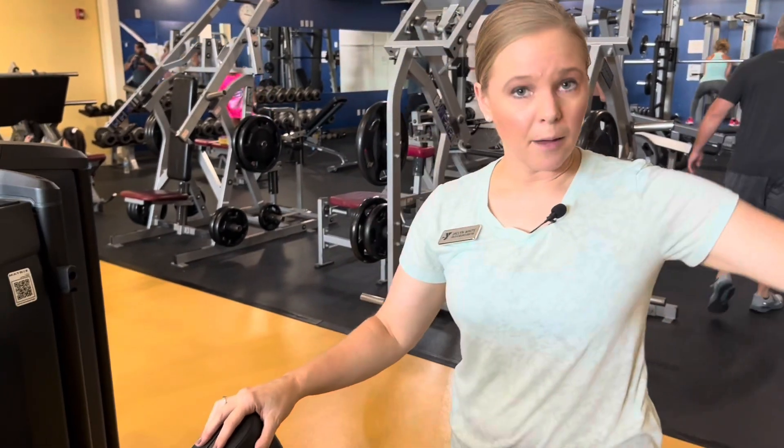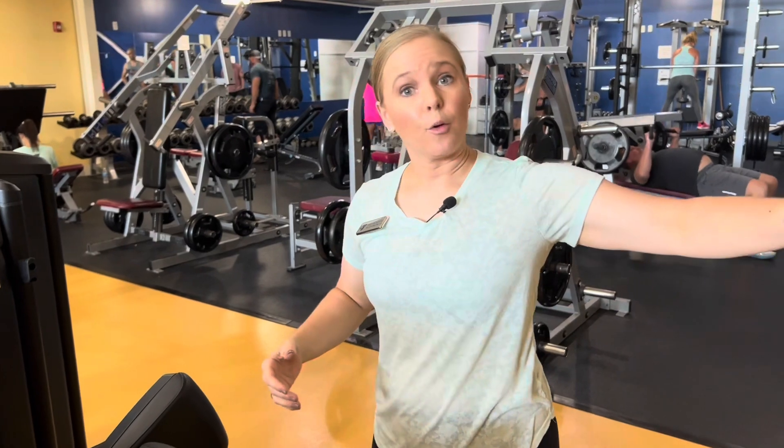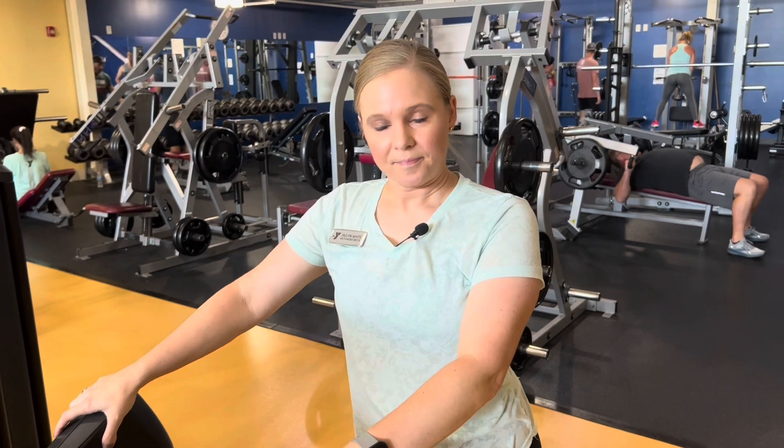You use these muscles in everyday life too. I always like to say carrying in groceries or carrying things out away from your body, lifting up a bag — there are all kinds of things in daily life where you'd use those muscles. Anytime you need to lift your arm out away from your body, this is going to come in handy.